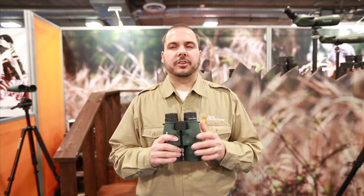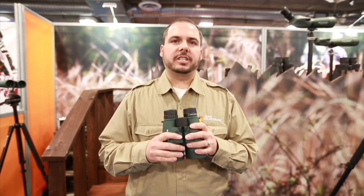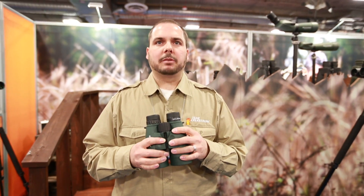Also new this year from Celestron is our Nature DX 56 millimeter. This is a line extension of our popular Nature DX series, and it comes in 8, 10, and 12 power. It's a nice entry-level 56 millimeter for those that want to do long-range glassing and low-light glassing at an affordable price.